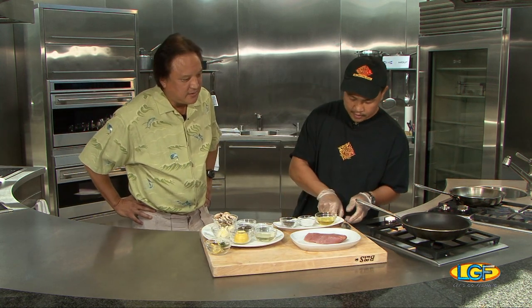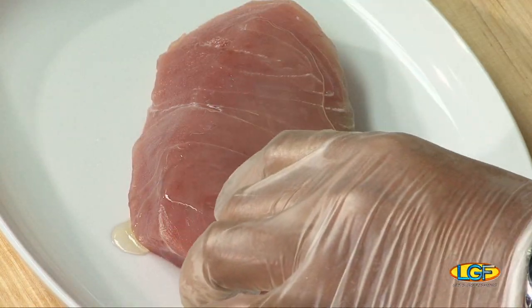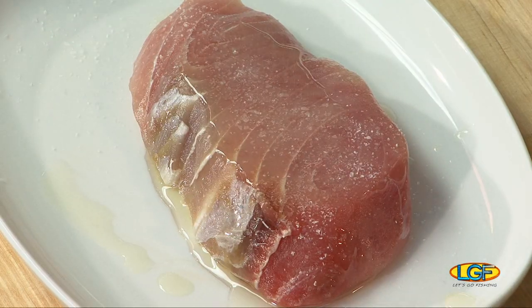First of all, we're gonna top this out with a little bit of olive oil on our fish. Boy, that fish looks real fresh. You guys get some delivered every day? Yes, every day, every morning. Then we got that and then a little bit of salt and pepper.